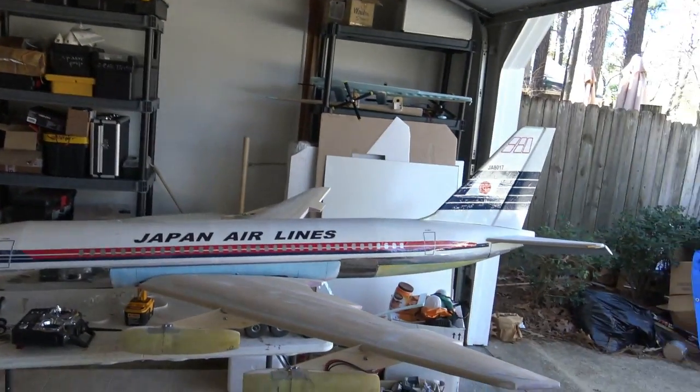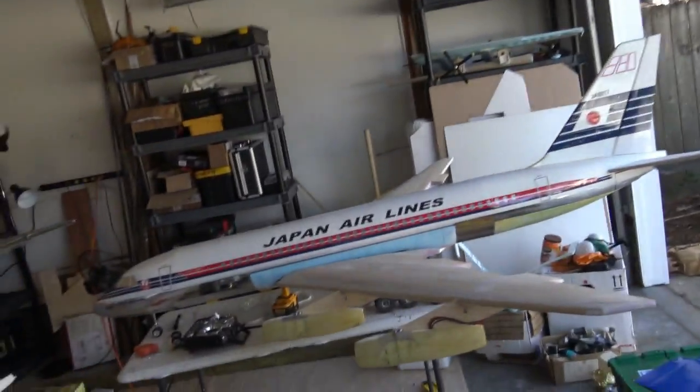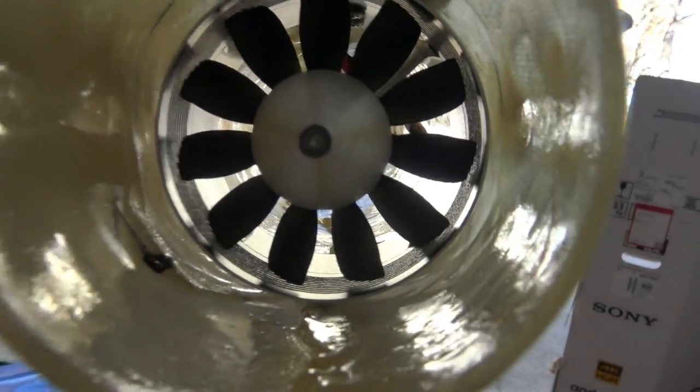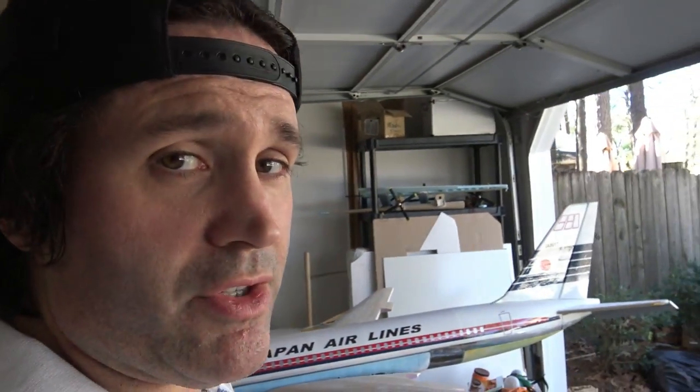Hey, Demon Driver here. Thank you for joining me. Today I'm going to run a full EDF power test and taxi test on my new scratch-built Japan Airlines Convair 880. I'm going to run this girl up, taxi around out on the driveway. I've got all the 70 millimeter multi-blade fan units hooked up, ready to go. We're going to power up and see how she runs. Alright, let's get started — wish me luck.